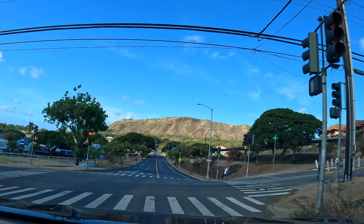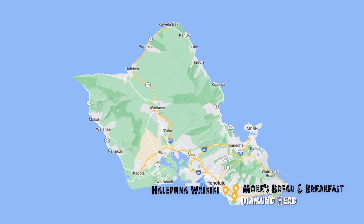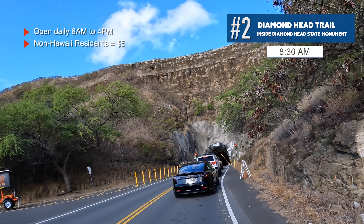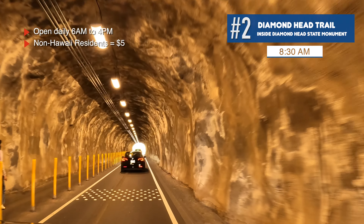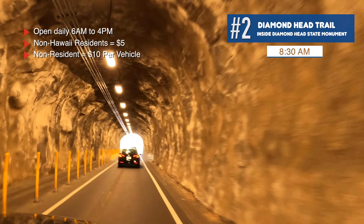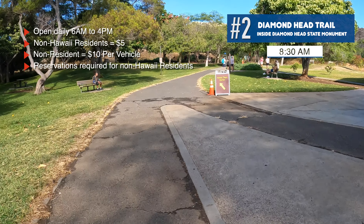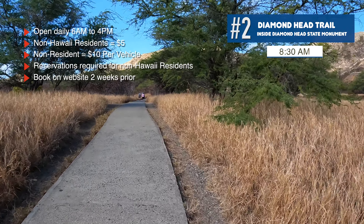It's in the perfect location for what we're doing this morning — hiking Diamond Head. Let's go over some basics. Diamond Head Monument Park is open daily from 6am to 4pm. There is a $5 charge per person for non-Hawaii residents; it's free for residents with a state ID. There's also a $10 parking charge for non-residents. Reservations are required for non-residents — go to their website (link in the description), purchase your reservation, your ticket, and parking. You can do that up to two weeks prior to your date.